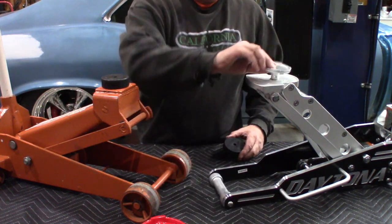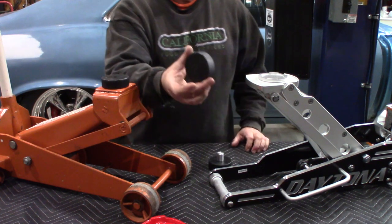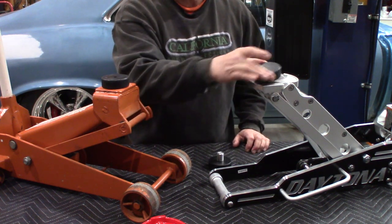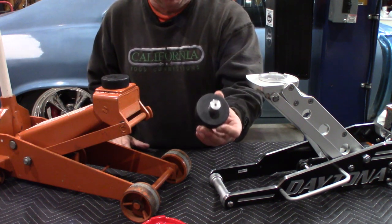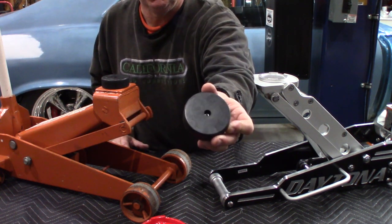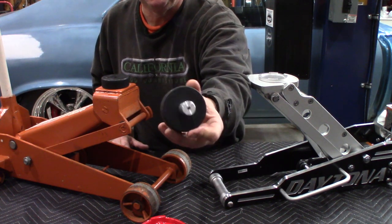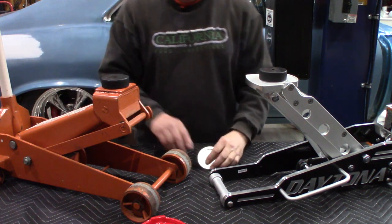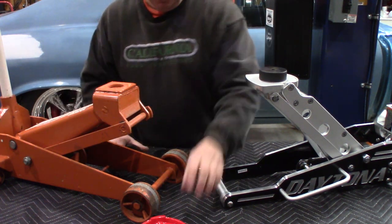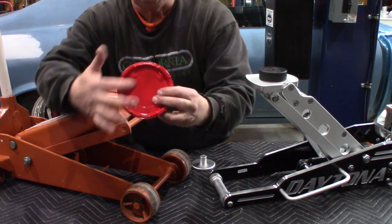It can't slide off. Instead of just putting the pad there and throwing a puck on top — which could slide off and is a little dangerous — by adding this spud, it's screwed through the puck into the spud. So here's another option too: this is a pretty big mounting pad that's registered in here really well.